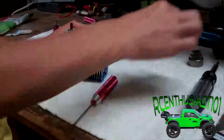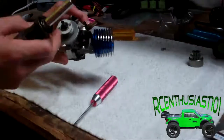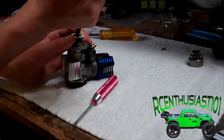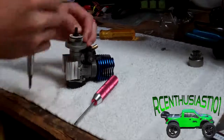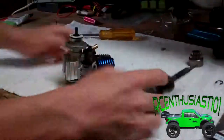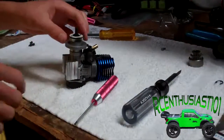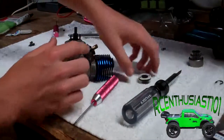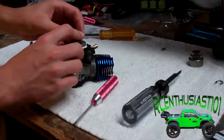Just be careful not to damage that. There's going to be a big E-clip. What you're going to want to do is take a flathead screwdriver and pop it off. That was actually pretty lucky because usually it'll go flying to random places. Taking this off is as simple as just pulling — with a little bit of pressure, it'll come off.